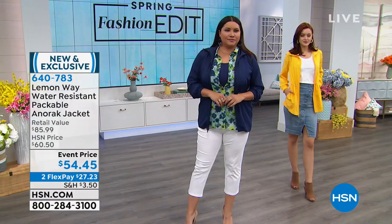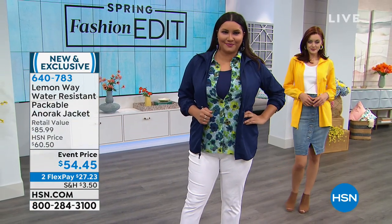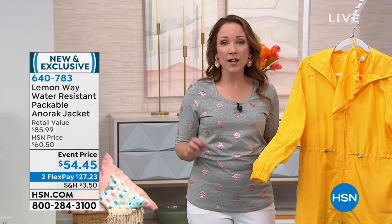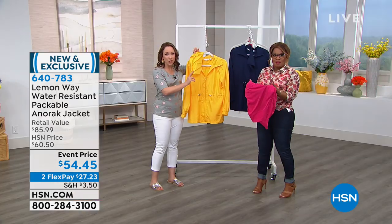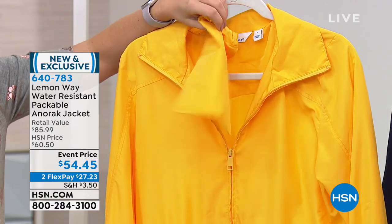This is an adorable, packable jacket. I think every woman needs one of these in her bag because we're getting into the rainy season. If you live in Florida like I do, it's going to rain every day. It's a nice soft taffeta — it's not like a heavy raincoat, it feels more like a windbreaker. It's very breathable, but it is water resistant. It's going to keep you dry in that rainy weather. I love that it's so easy to pack — you can take it with you traveling, put it in your purse, roll it up into a ball and put it into the pouch that it comes with.